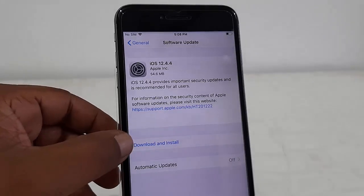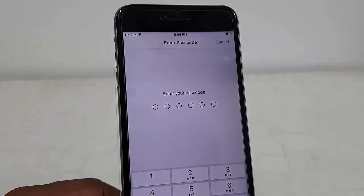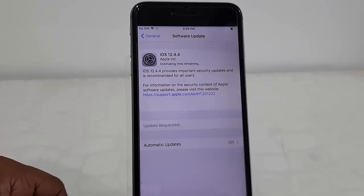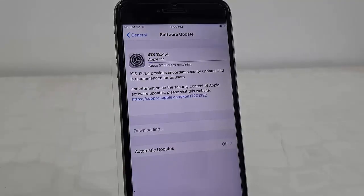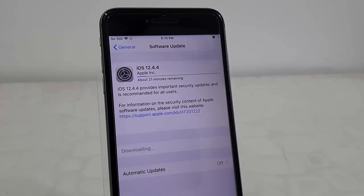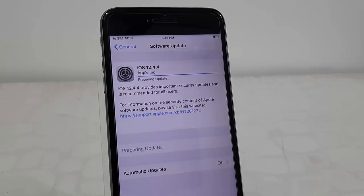Tap on Download and Install, enter your passcode, and that's it — it starts to download. Download time depends on your internet speed, so let it download. After the download, you will get the Install Now option.